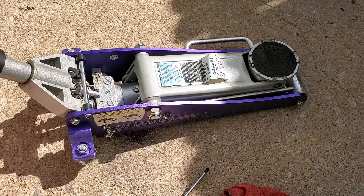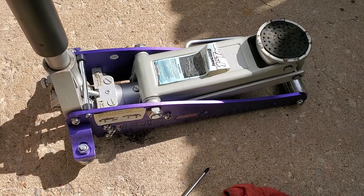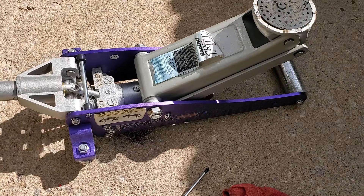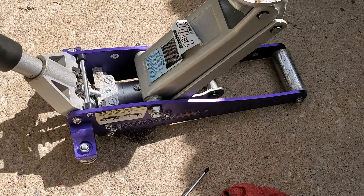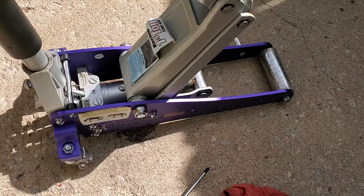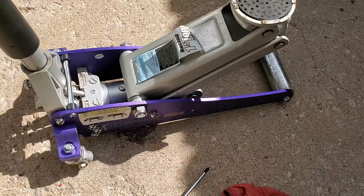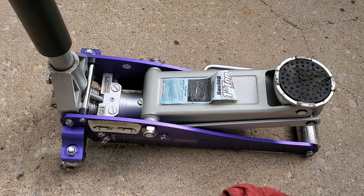It used to only get that high — and now this jack goes all the way up. This jack is roughly eighty dollars, so to be able to repair it rather than replace it is pretty nice, and it broke just outside of warranty. Hopefully this helps you guys — if it did, please subscribe and like the video.